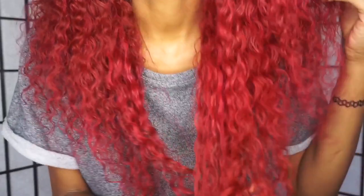The curl pattern did change a little bit after I bleached it — the curls were a little looser, but that's expected when you bleach hair. It's not going to be the same texture or feel the same as when you first get it. The curls at the bottom are way looser than the curls at the top.